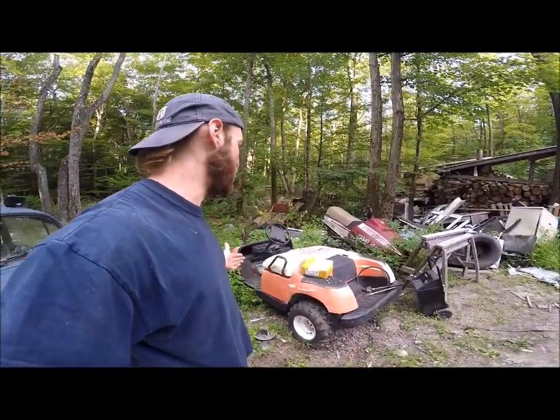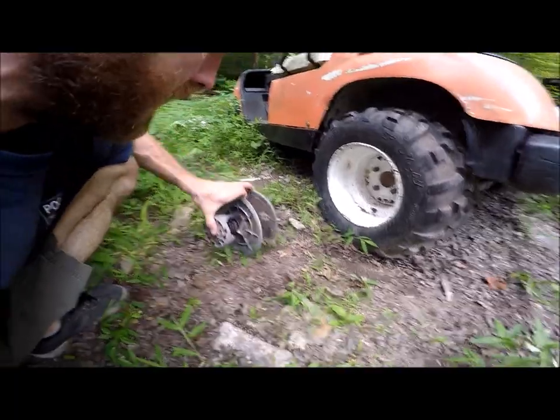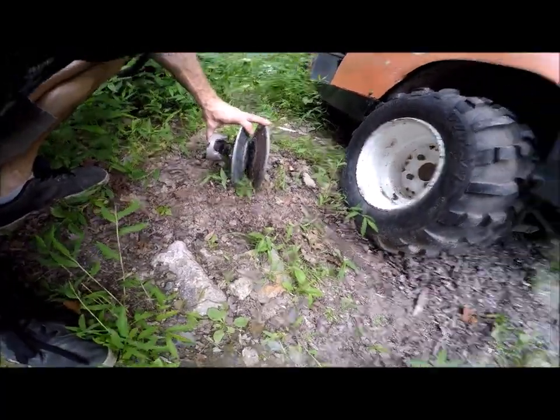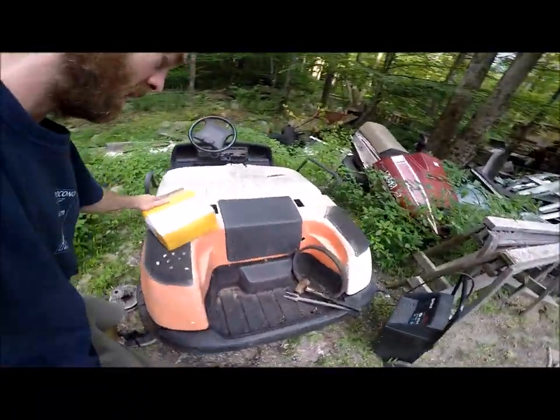The other day I put some fuel in it, charged the battery, and got it to run. The problem with it was this secondary clutch here was just totally shot, and as you could see inside it was kind of looking like this — well, obviously that was the problem.